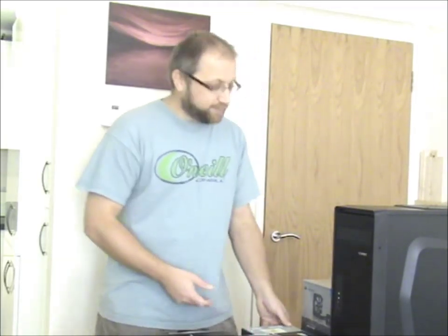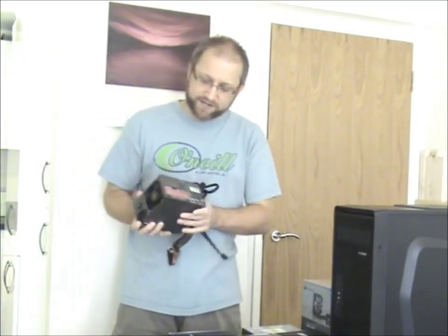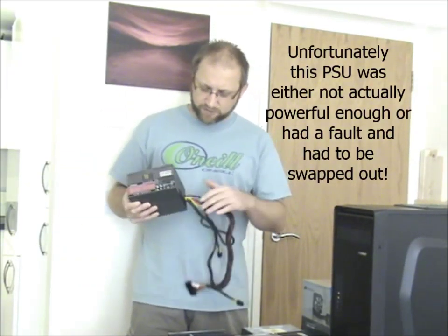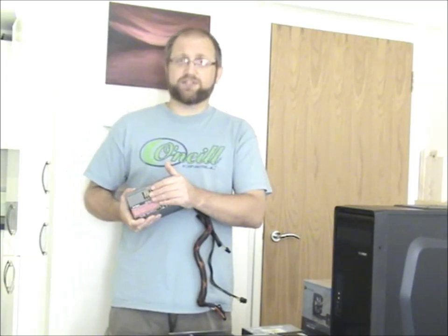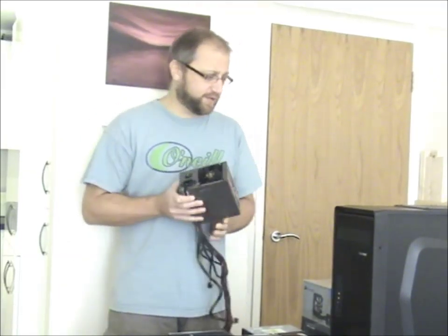Obviously we need to power all this stuff — and that's always important. We're going to use an Antec 550 Watt modular power supply. We're going modular because if in the future I do need to up the power on the machine, it's just a case of swapping out this unit without having to completely rewire everything. Very wise thinking.